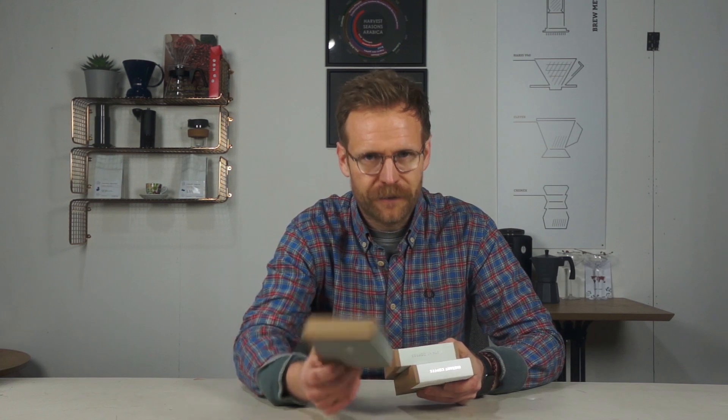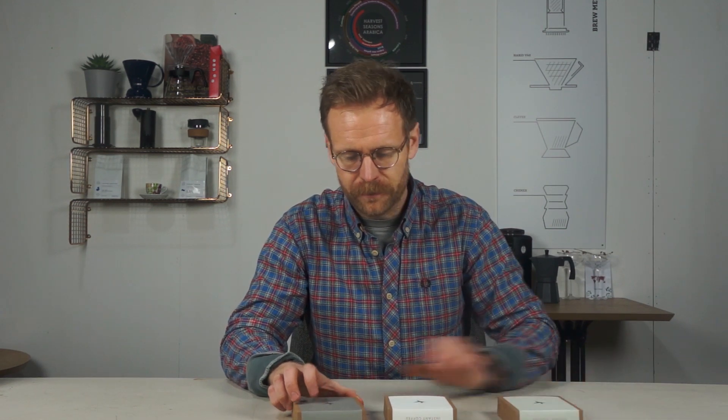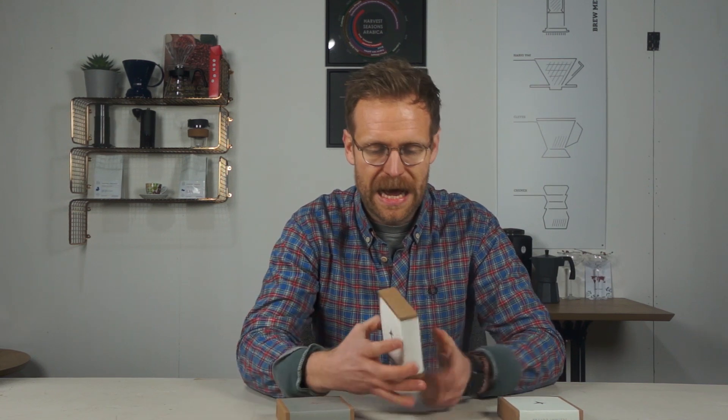I wanted to find coffee that is convenient but also has the potential of tasting great, so today we are going to be brewing specialty instant coffee. Unfortunately there are no UK-based companies doing specialty instants, so I've bought these from the US. I've gone for a company called Swift Cup Coffee. I went for the starter pack, which comes with three boxes containing six single-serve sachets — an Ethiopian single origin, a Brazil single origin, and a blend.